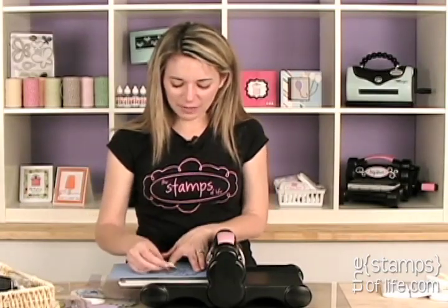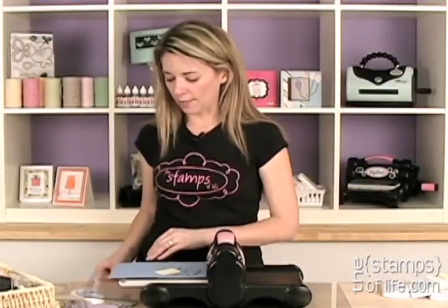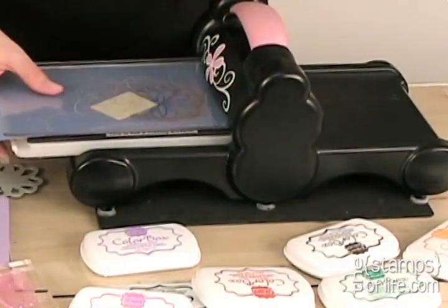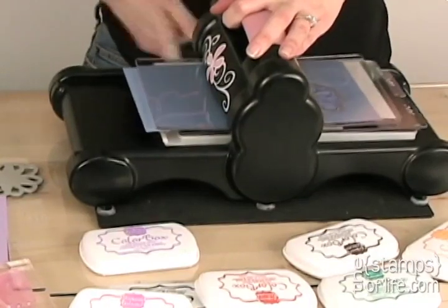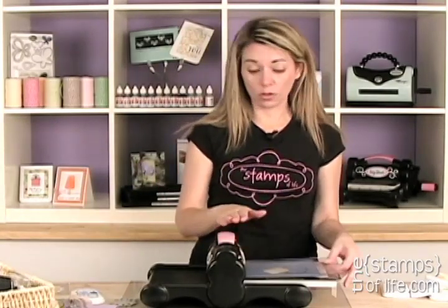I'm going to line that right up, lay it on top, so now when I move it, it all moves together. I'm going to lay my cutting pad on top with all my tabs closed and run it through my machine. Now these dies will not work on the original Sizzix machine — the little red one where you push down the lever. So you'll want to use a roller machine.